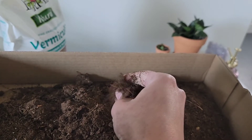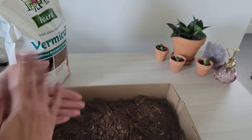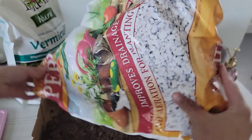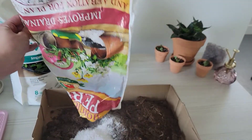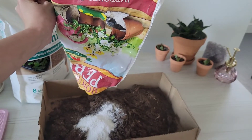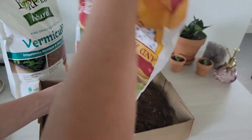You can get peat moss at Walmart; I get mine from Menards and it's a two cubic square foot bag. My bag's still really full so I just filled up the bottom of this little cardboard tray. I don't measure — I just pour it until it looks right. You're going to want to have mostly peat moss to begin with, and then you pour in your perlite and vermiculite.